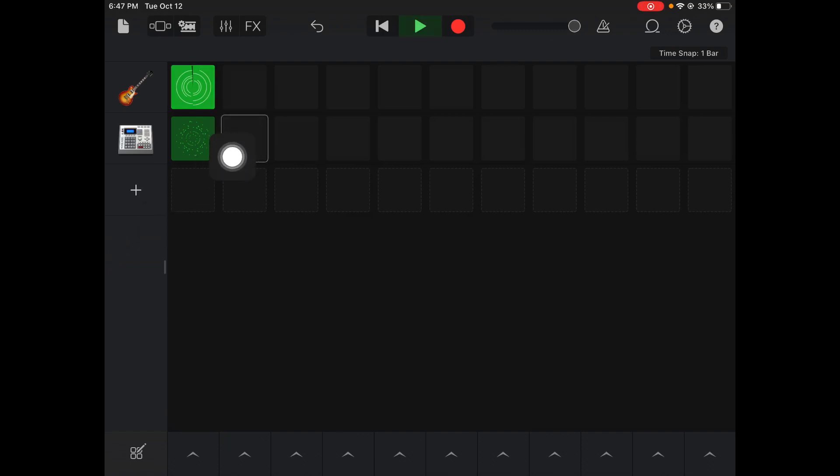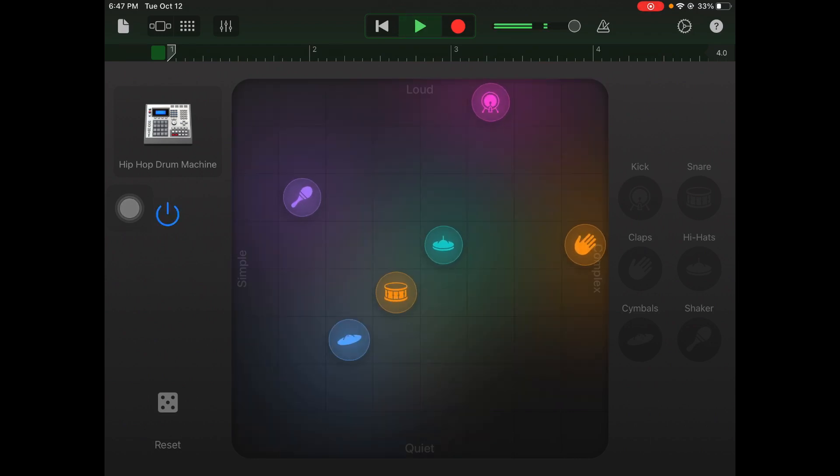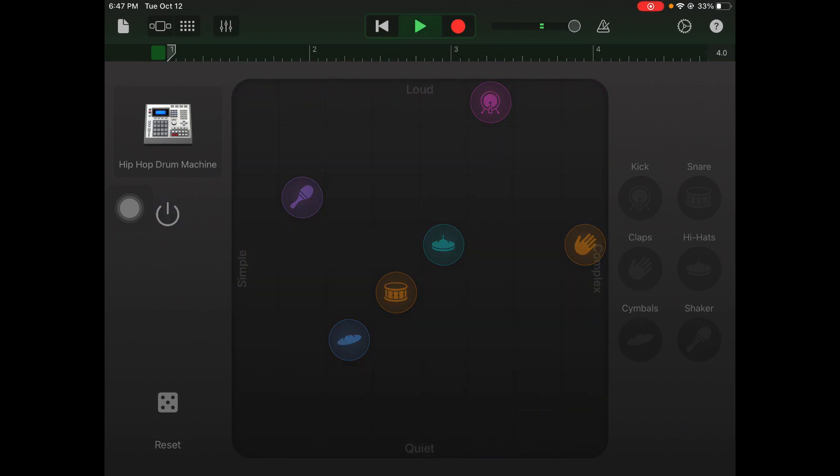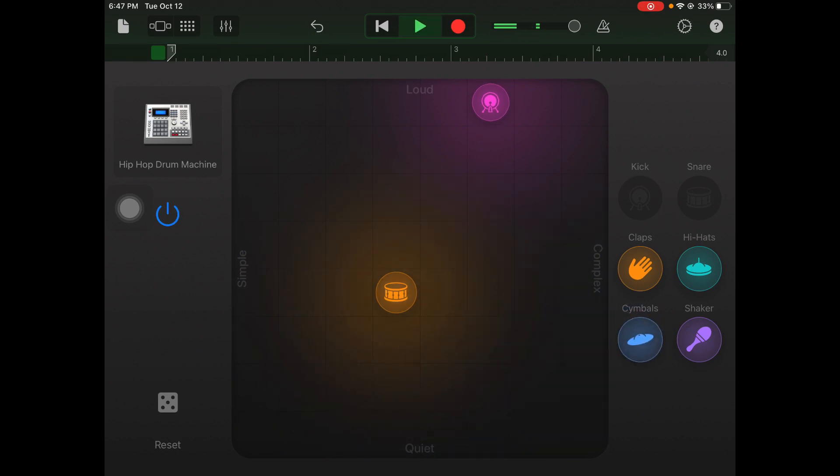Good practice in building your drums is to take your full drum loop and then pair it back to simpler sounds that can build up in your song. Right now I have all the sounds playing, but I'm going to hit the power button to stop it and take out some sounds — the clap, hi-hats, shaker, and cymbals — leaving just the kick and snare. I'll record just that part, four bars, to give me my kick and snare foundation.